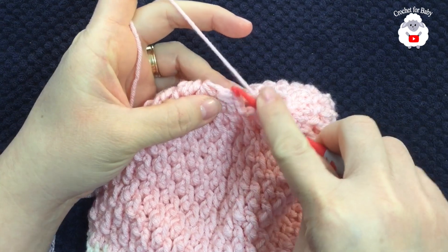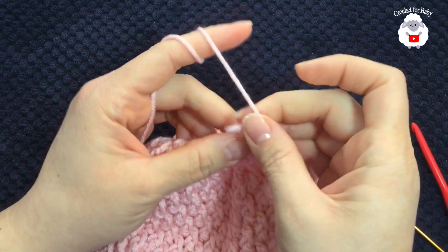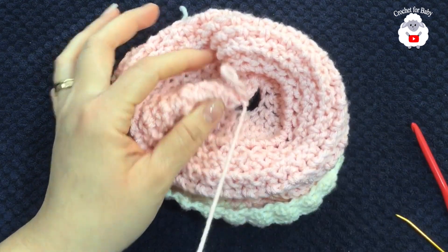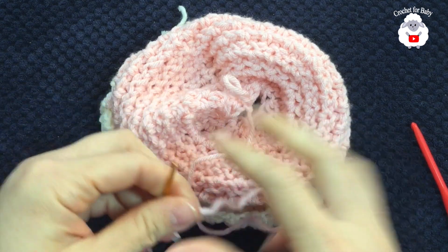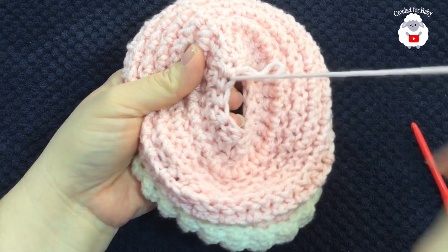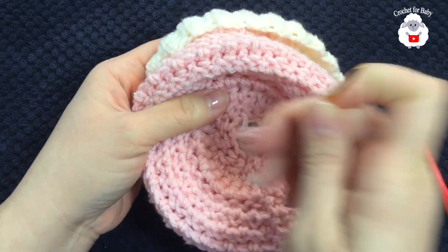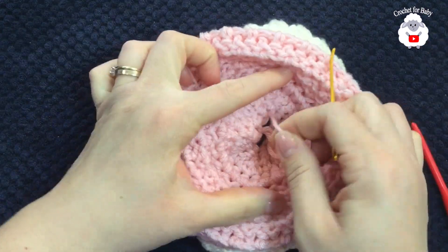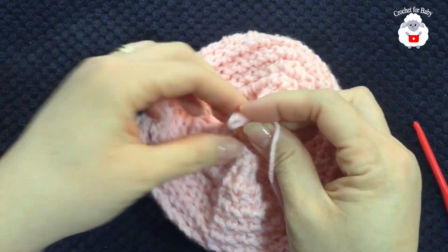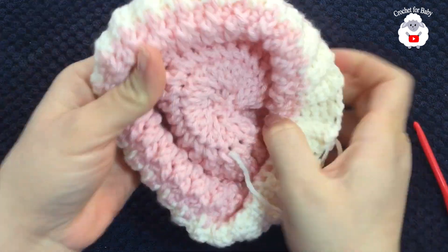With 13 stitches remaining, join with a slip stitch and finish the row. Cut the yarn, pull the loop, and tie a knot. Turn the hat inside out — this is what it looks like from the inside. Weave the yarn around the top stitches, going into the first stitch, skipping one, going into the next, skipping one, all the way around. Then pull to close that hole, and tie a knot. That's what it looks like from the top.